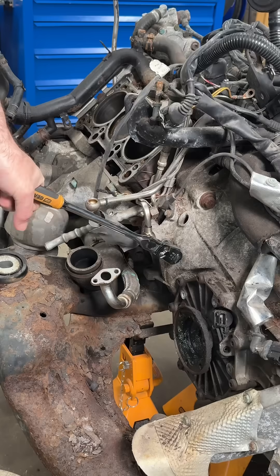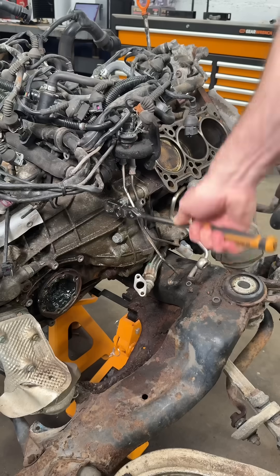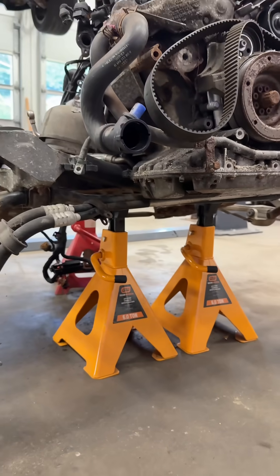The powertrain came out of the car in one piece. To separate the block from the transmission, you have to unfasten all the bellhousing bolts. There are a few around the perimeter of the transmission, and there are also a few at the bottom.